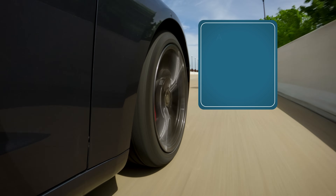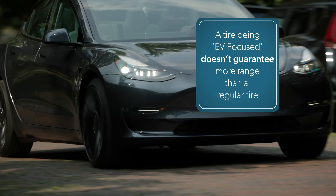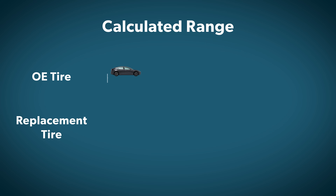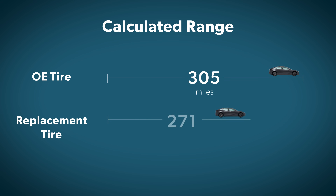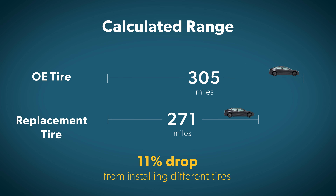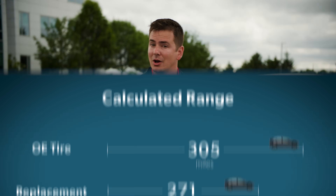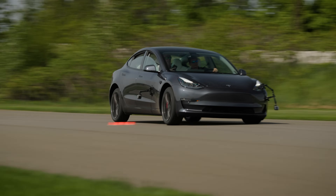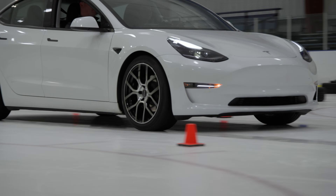We've found EV-focused tires that were less efficient than general replacement market tires, and some that were just as efficient as the OE tires. So simply because a tire is marketed toward EVs doesn't guarantee it will deliver more range. The biggest difference we've found so far was a little more than an 11% drop in calculated range between a new set of OE tires and a new set of replacement market tires — a 34-mile reduction in calculated range for a full charge. But keep in mind, those replacement market tires had significantly higher traction in the dry, the wet, on the ice, and in the snow.